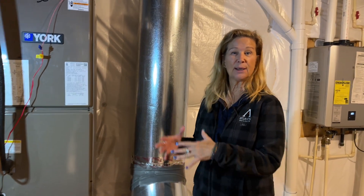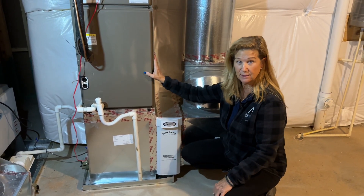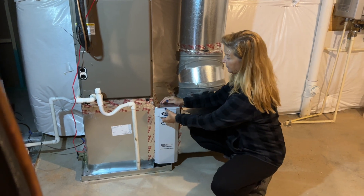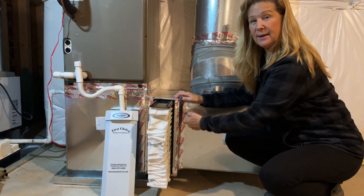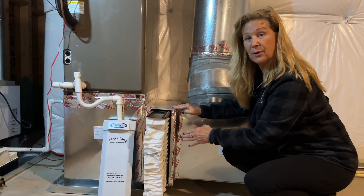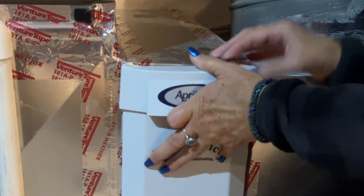We're in the basement and what we're going to do is take a look at maintenance that needs to be done every three to six months — check your filters. This system has the larger media filter at the base of your air handler. A lot of homes have them in the walls upstairs, but we're moving towards the media filters. Just pull it off, set it aside, and they come right out. Check how dirty the filter is. If it's almost white, you're good. Once it starts turning gray, you should change it, because all the dirt gets into your home, into your lungs, into your kids' lungs. Make sure those stay clean. Super easy to put back — just put these back in the little hooks on the side.